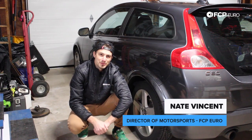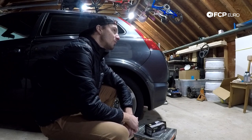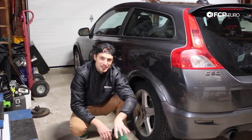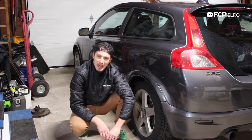What's up guys? Nate Vincent here with FCPURO. We are in my personal garage. I'm going to be walking you through the process of how to replace the rear pads and rotors on a Volvo C30 T5. We're going to be using Akebono dust-free ceramic pads and Zimmerman rotors. It's a really good combination. The kit is available on FCPURO.com and let's get started.